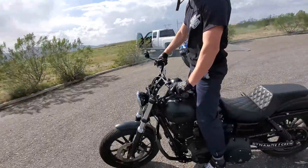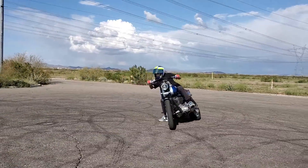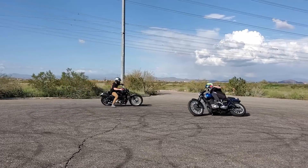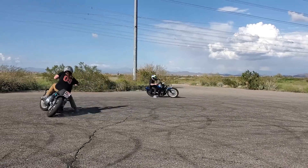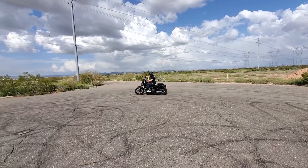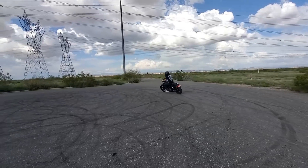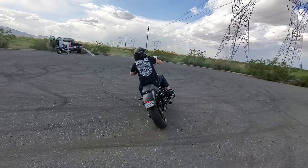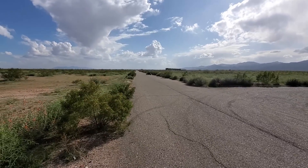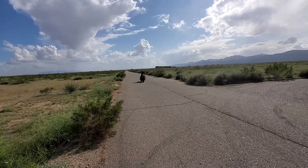There it is! Dude, my stoke is so real when I see someone learning something and getting it — it gives me such a good feeling inside.